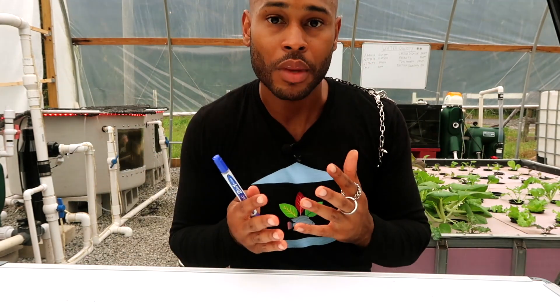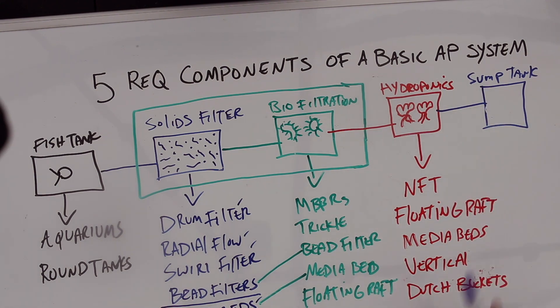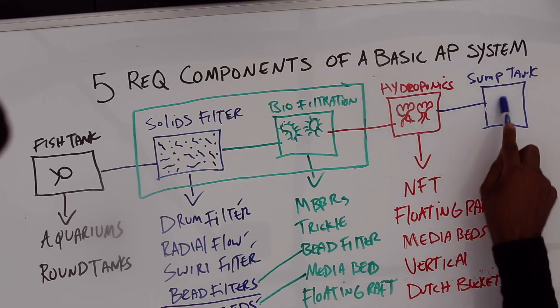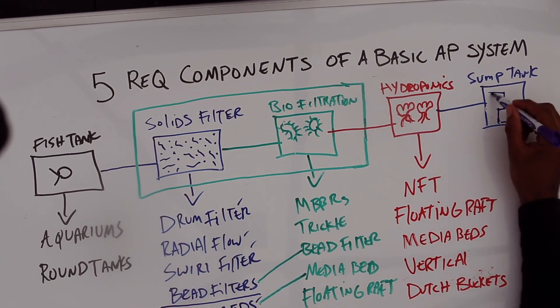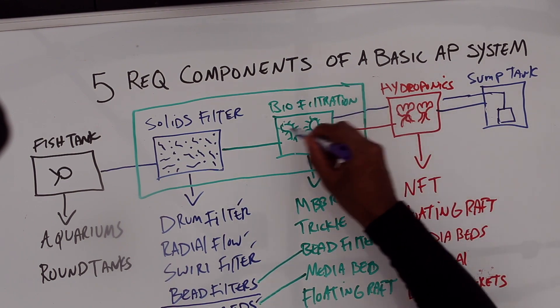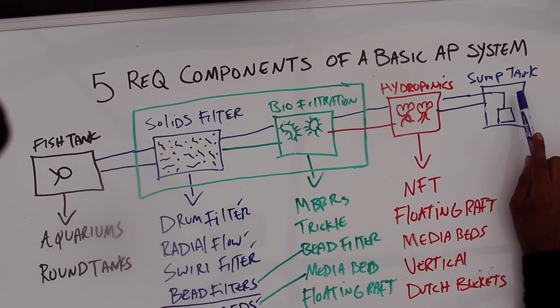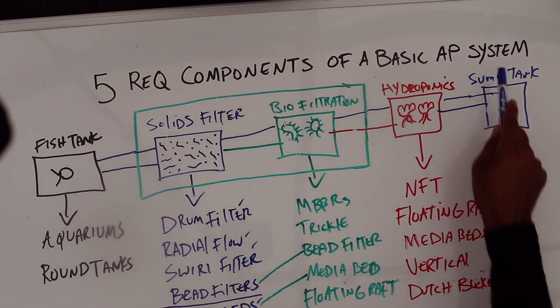The sump tank is where you add a base to raise the pH, because in an aquaponic system the nitrification process causes the pH to drop. When it drops, you add a base to bring it back up to a level suitable for both fish and plants. You replenish your water here as well. Your water pump is located in the sump tank, distributing nutrients to the various components, which then return back to the sump. The sump tank is the lowest point in the system — whether underground or above ground depending on your design.